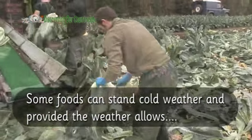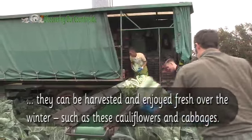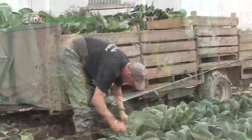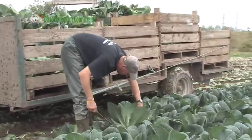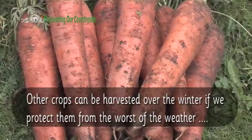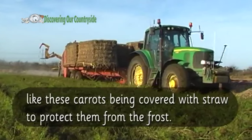Some foods can stand cold weather. Provided the weather allows, they can be harvested and enjoyed fresh over the winter, such as these cauliflowers and cabbages. Other crops can be harvested over the winter if we protect them from the worst of the weather, like these carrots being covered with straw to protect them from the frost.